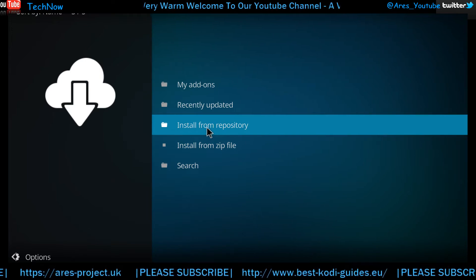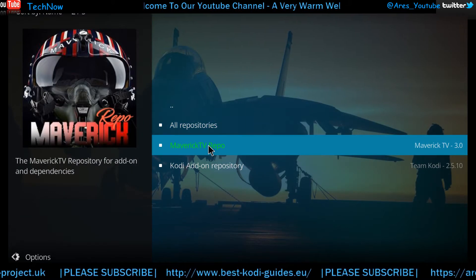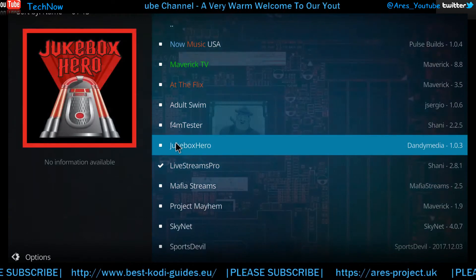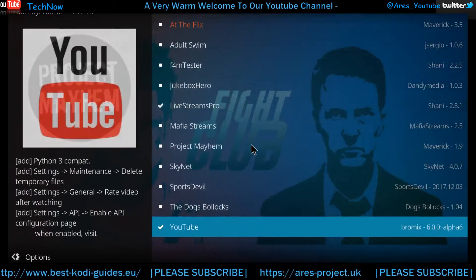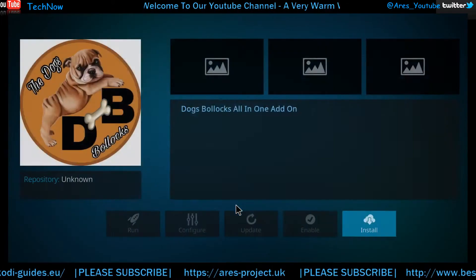We're going to Install from Repository. Give that a click, here's the repo, give this a single click, then click Video Add-ons. As I say there's lots in here, but what we're discussing today is the Dogs Bollocks add-on. Let me give you a quick rundown to see what it's about.